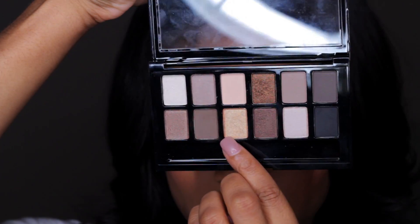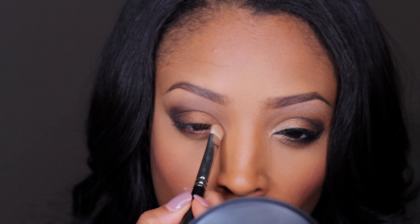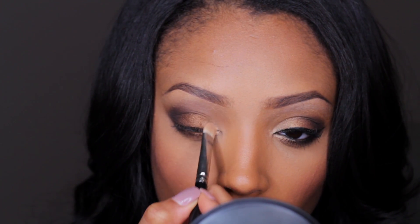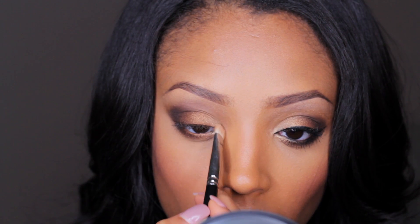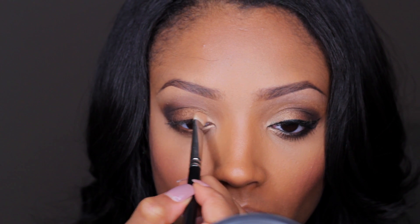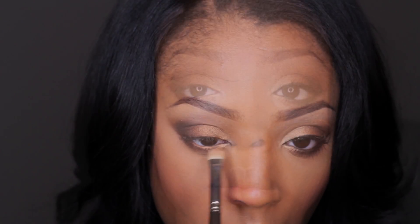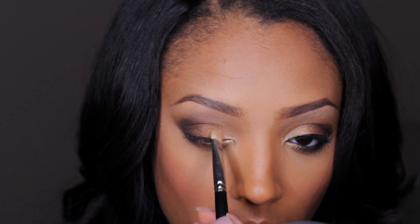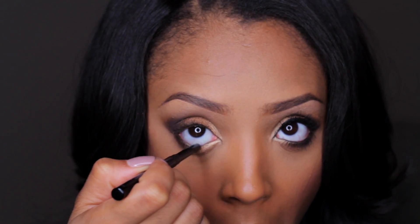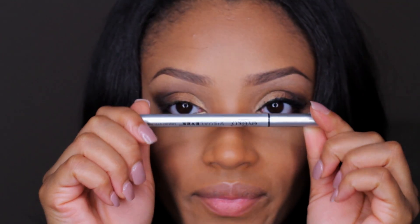Then going back into the palette and taking some of this really pretty yellowish gold, I'm going to apply this to the inner tear duct area of the eye — the inner one-third area — making sure to blend it up into the bronzy brown color, and also making sure to apply it to the lower lash line because this will make the eyes look awake. Then just follow up by adding a gold liner to the waterline to kind of tighten up the eye look.